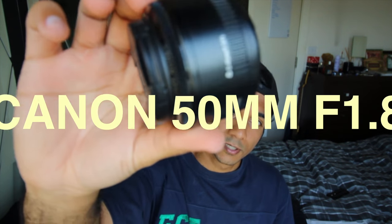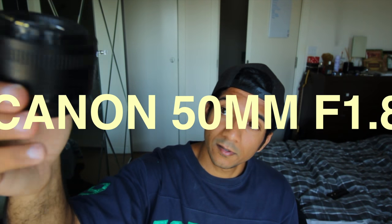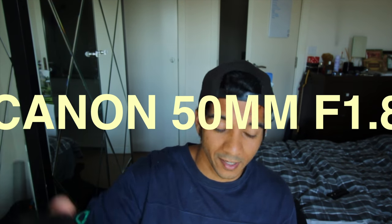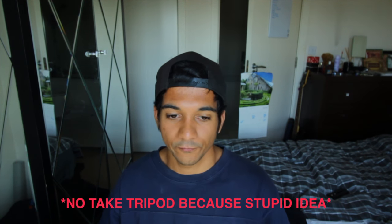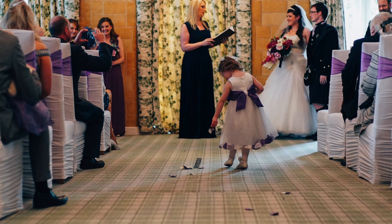Lens-wise I decided to go for the 50mm f1.8 — it's a 50 millimeter and it's a 1.8, so it lets in a lot of light. I decided not to take my tripod because that's just extremely useless for wedding photography. When it's run-and-gun like this, a tripod is going to be extremely useless and carrying it around is just going to weigh you down, so I didn't take that with me.